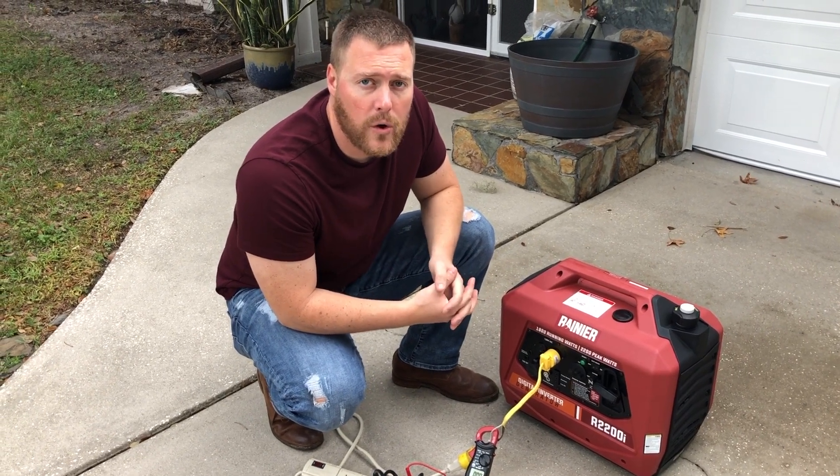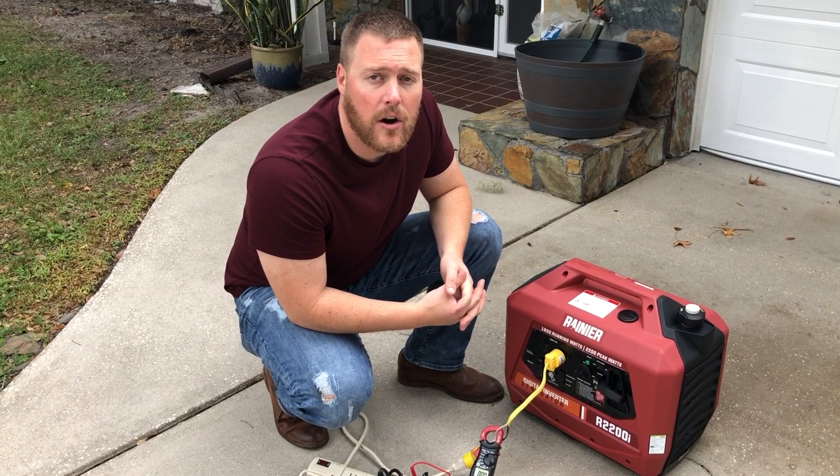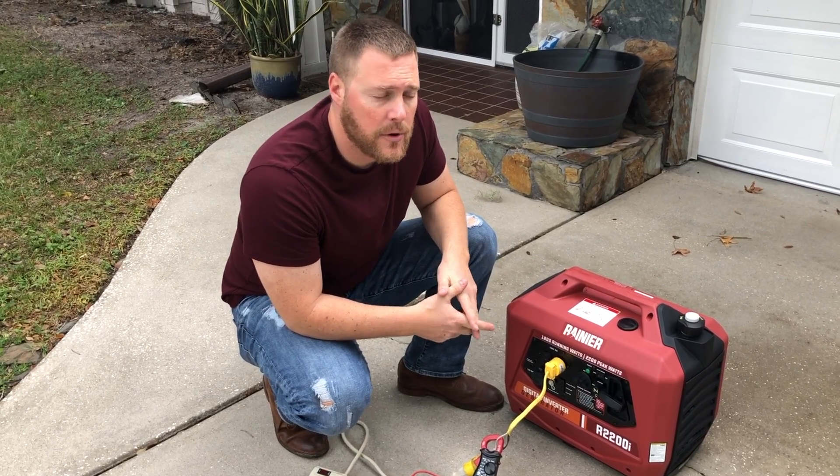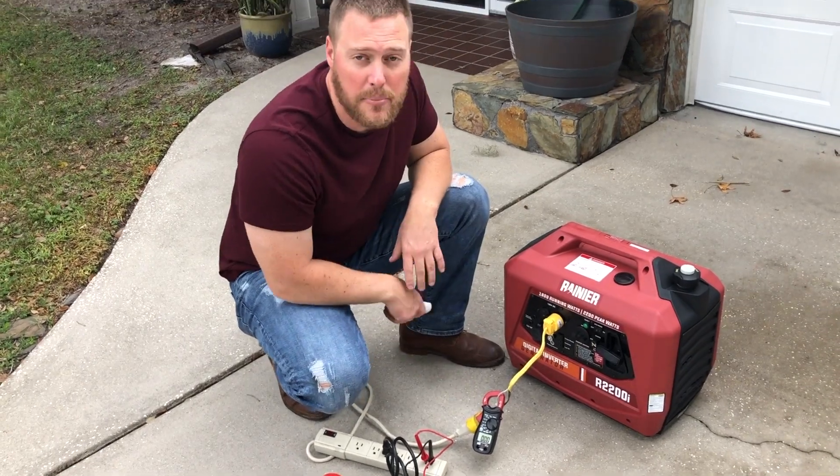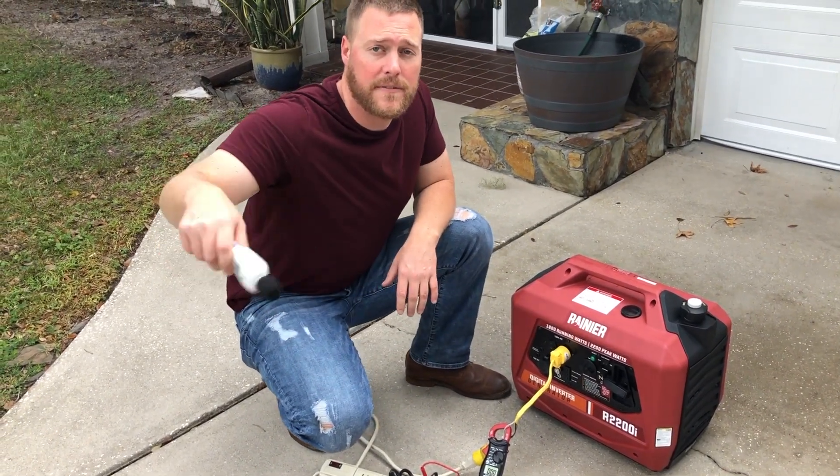GeneratorPowerSource.com here for a noise and load test of the Rainier R2200i. Today we're going to run the generator and get noise and voltage as well as amp readings at the unit, 20 feet, 30 feet, and 50 feet.